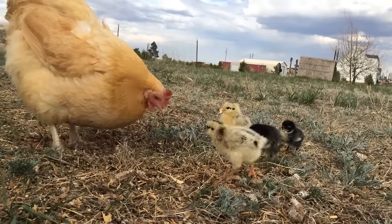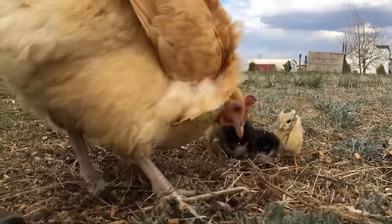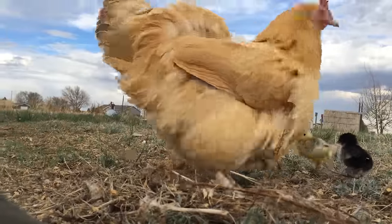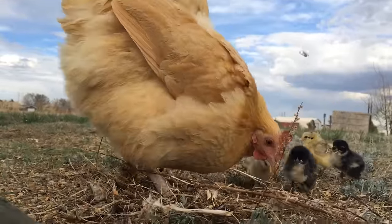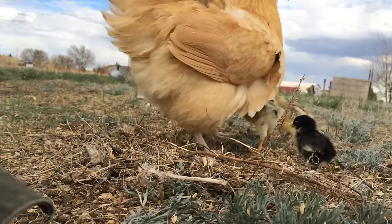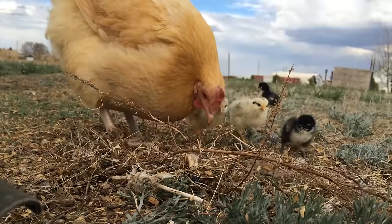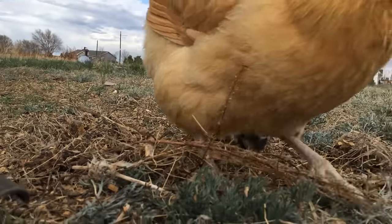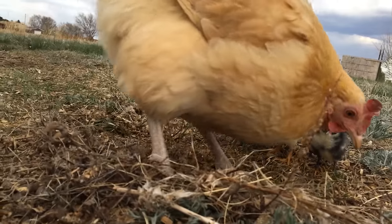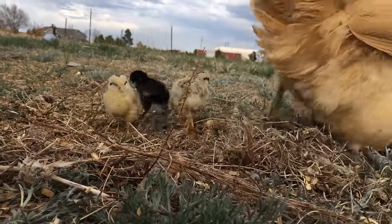Mother hen does it all. She's the heat lamp at night keeping them warm. She teaches them how to eat and clucks when there's food. Such a great thing to have a good mother hen raise your chicks. She'll be in your field doing this all day long, tilling that soil looking for insects and other delicious morsels. They're great if you put them out in your garden — they'll till up the soil and naturally fertilize it while they're at it.